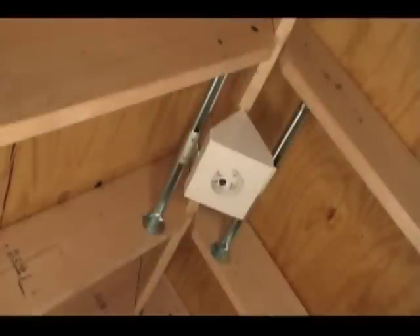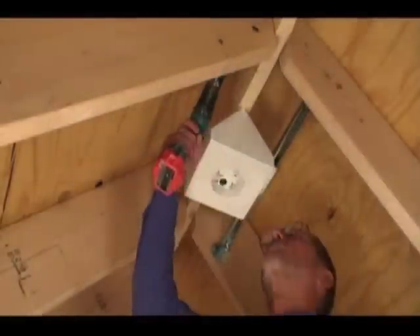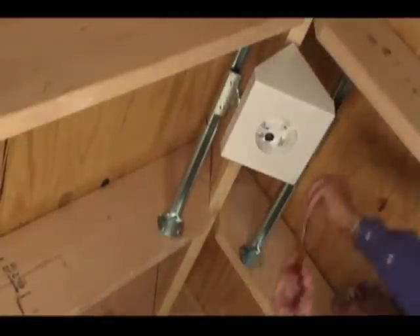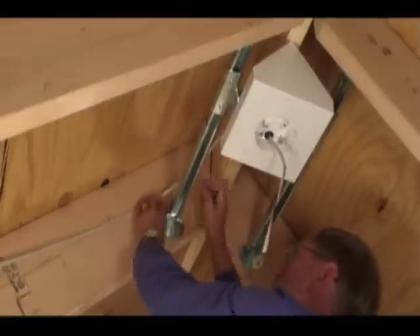Remove the screws we showed you earlier and use them to attach the assembly to the trusses. Loosen the screws and slide the box into its final centered position, then tighten the screws. Install your wire, and it's ready for the drywall contractor.